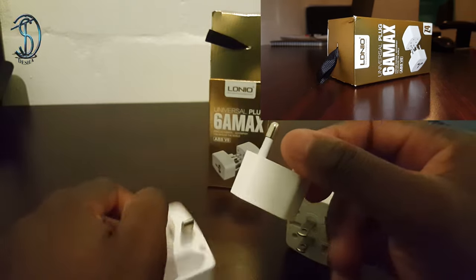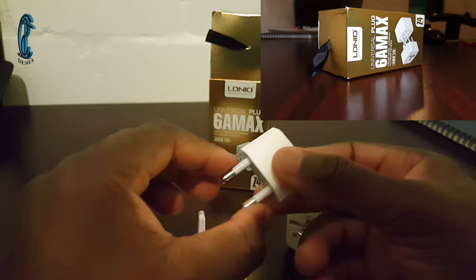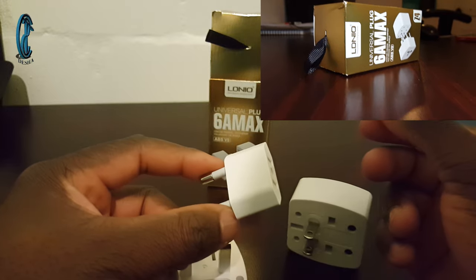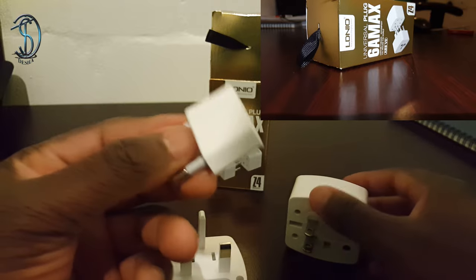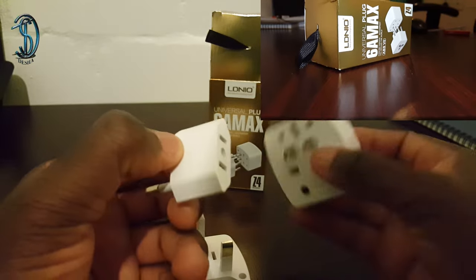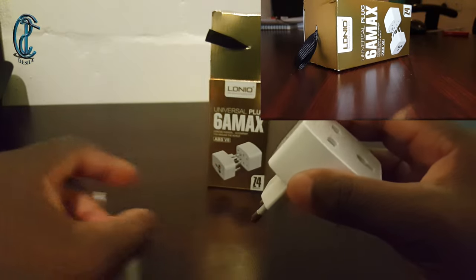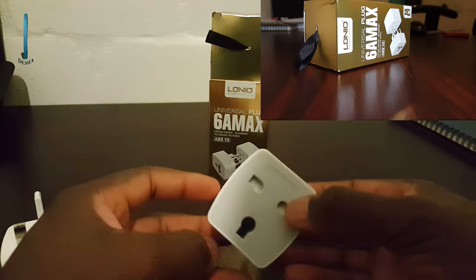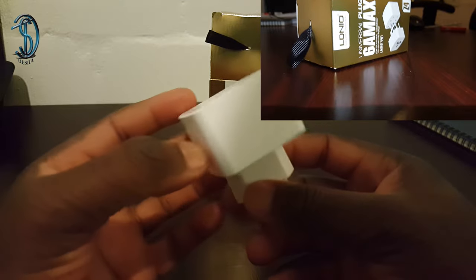Once you remove that part, you have this — your standard classic radio-style cable. What you can do with this is plug it in here, and then plug this into it, and what you have now is a complete circuit plug that you can actually use to charge your laptop comfortably.